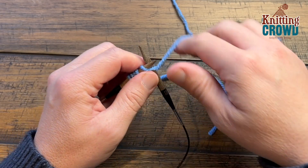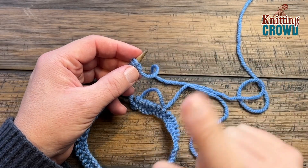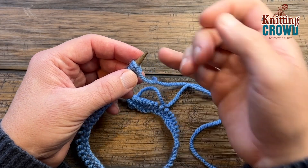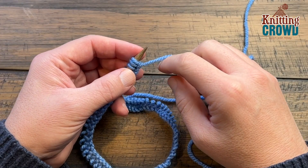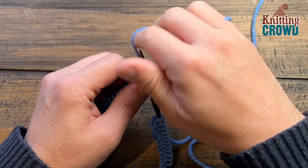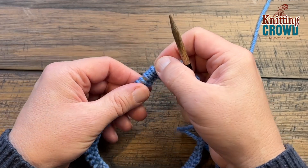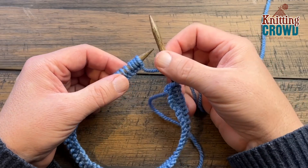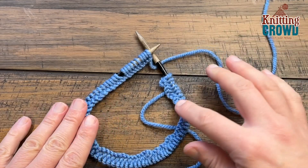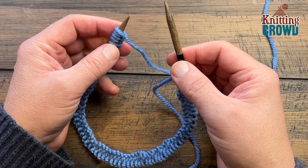Continue to cast on the number you need. I want you to place one extra stitch on — so even if the pattern says to do 80, do 81. I'll show you why in just a second. What we're going to do with that extra stitch is join the two together instantly. What I've been learning is that I end up with a gapping space when joining on the first round, and this technique closes that space immediately.